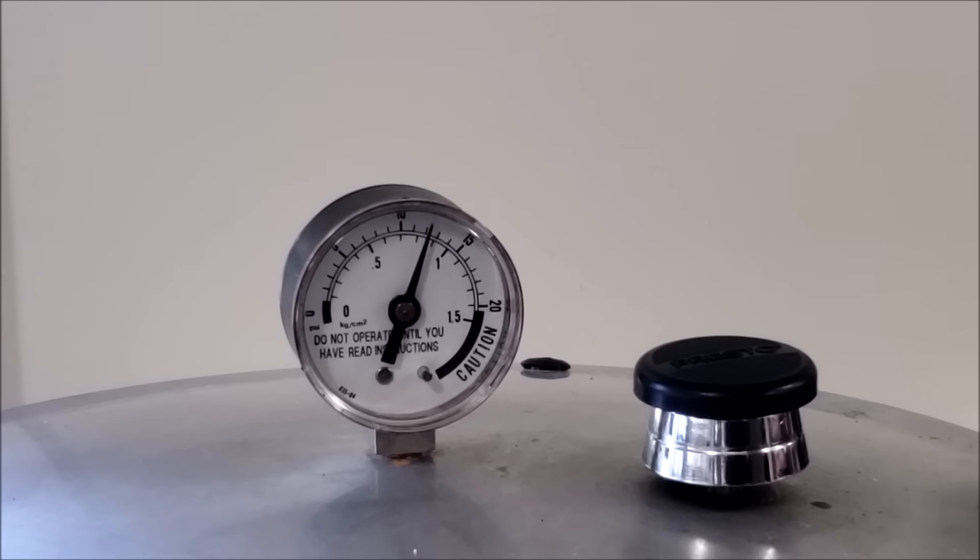So if you're supposed to can at 11 pounds of pressure and it gets up to 12, 13, or 14, what does that do to your food? Technically not a lot, but it can cause siphoning. If you're doing it for a really long time, be careful because if you're canning meats, you could run your canner dry — you don't want to do that. It's meant to be the guide for what you should do. If you go underneath that 11 pounds of pressure, you have to start that time completely over again. So when you bring it back up to 11 pounds of pressure, you start the timer for 75 minutes or whatever it is again — that's not what you want to do.